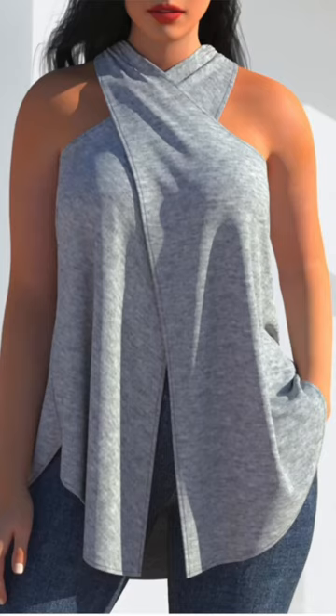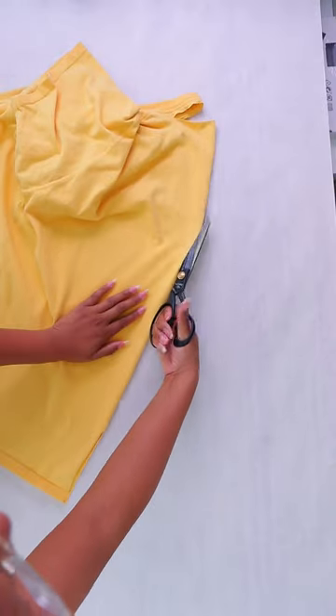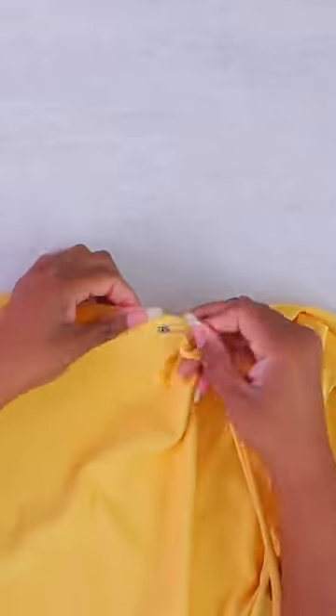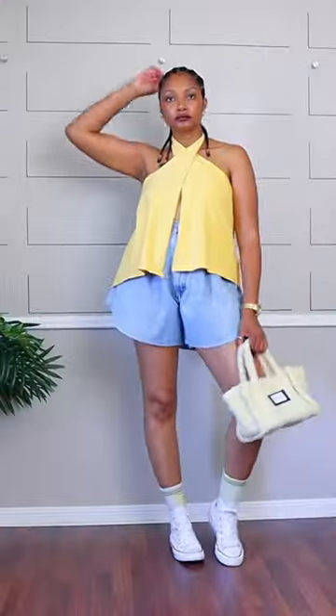You can use a t-shirt to make a cross front top. Just cut open the middle front of the shirt and straight across the back, curving up through the front. Then use some t-shirt yarn to gather the back, wrap it around your neck and tie it, and there you go — a cute little summer top.